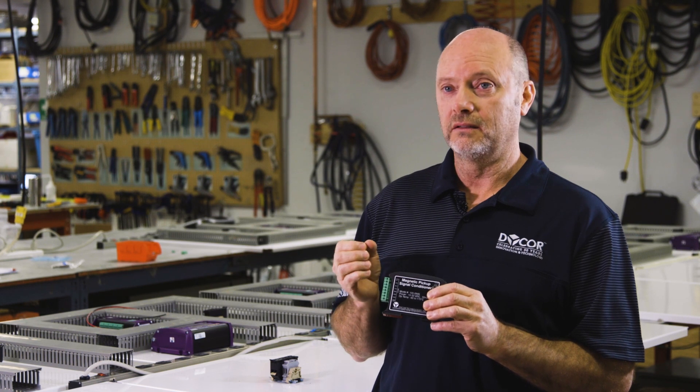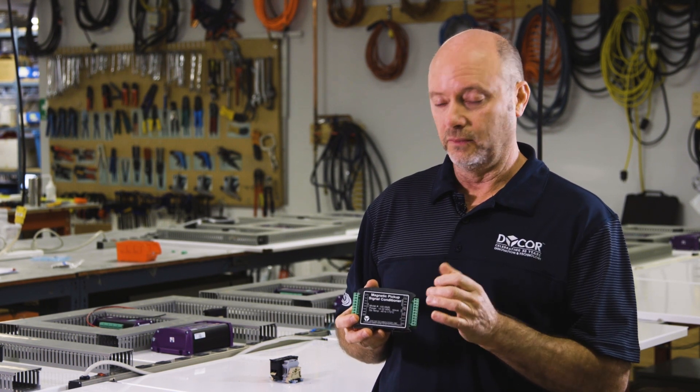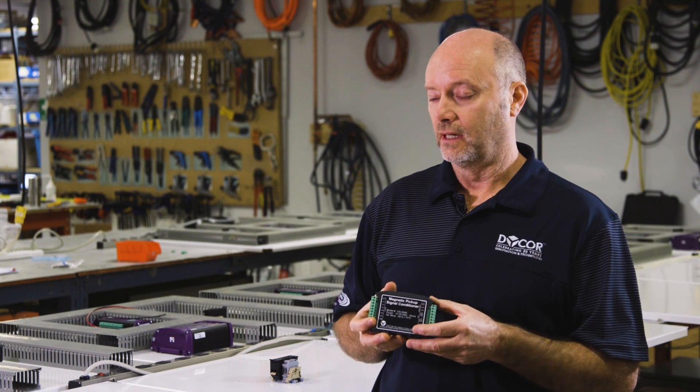What it does is it takes that very weak voltage — millivolt — and takes it in, amplifies it through the output, and makes it more readable for PLCs or RTUs.